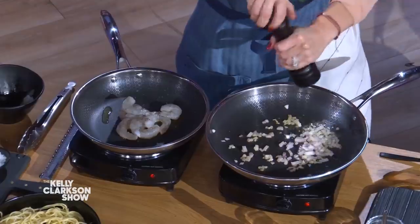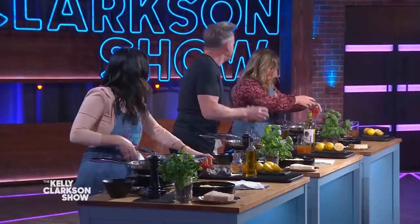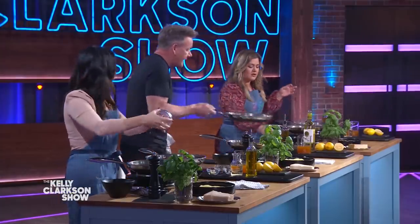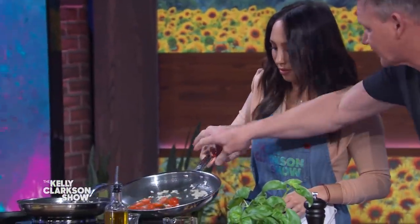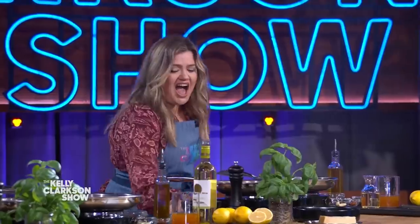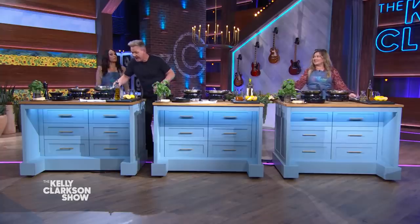Now toss your shallots. Cheryl, really? From there, tomatoes in — the cherry tomatoes. A little toss, roll it round. So push that all the way down to the end and pull back. Push and pull back. It's a competition.